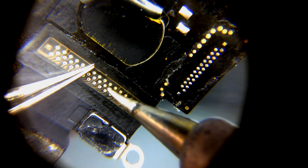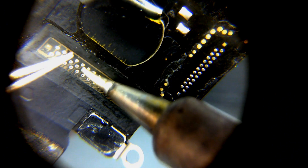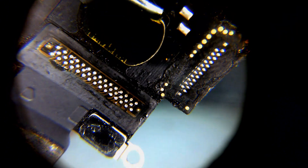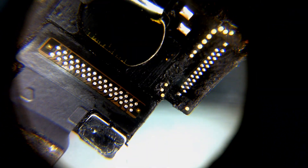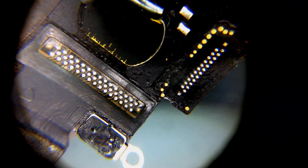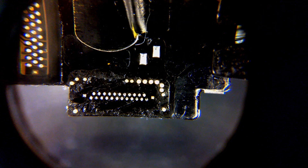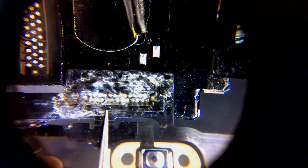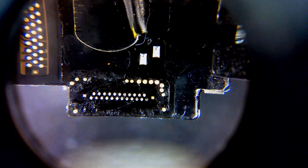A really quick hit with the iron should solder it in place. This ribbon looks used and terrible — it will be tricky to align, but as long as it is functional.